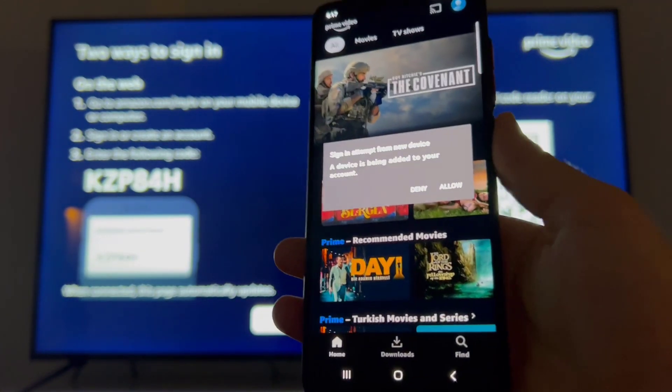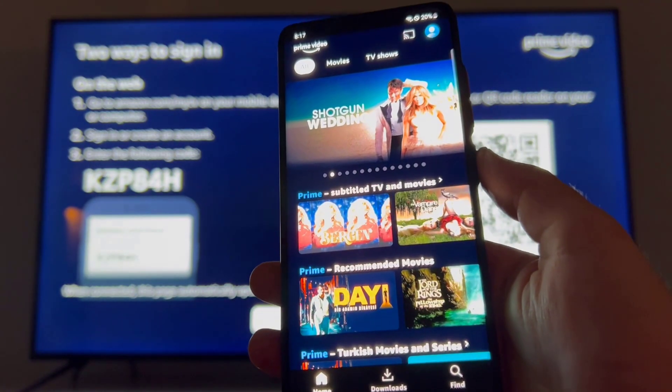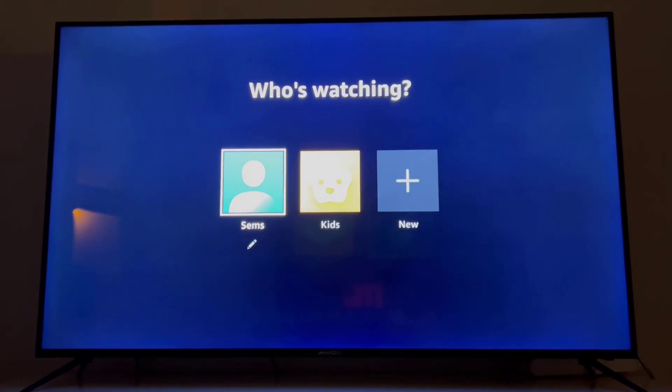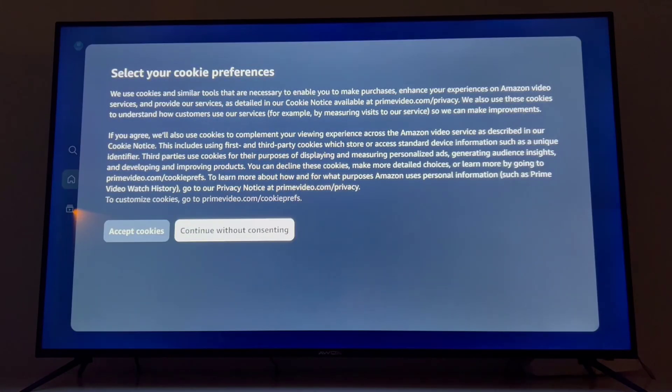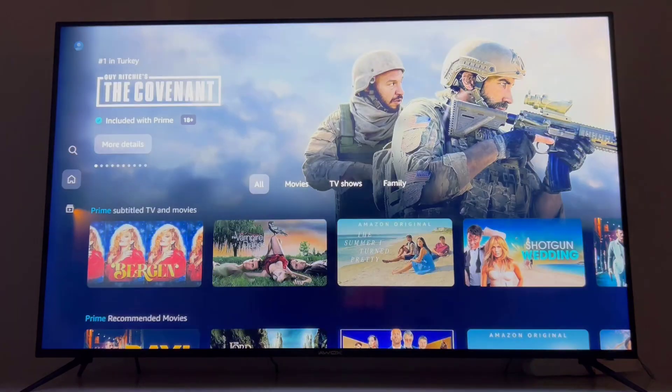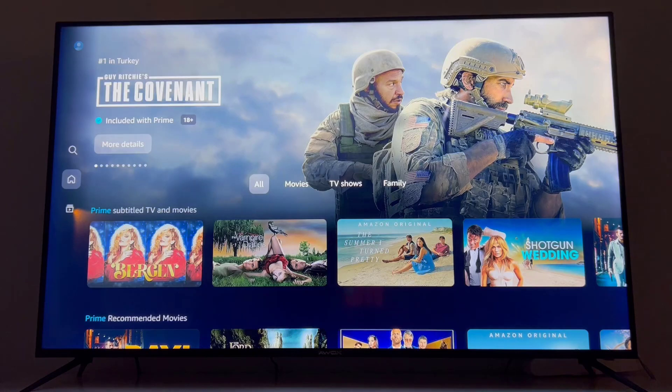You will directly get into your Amazon Prime Video application on your phone. Once you have signed in, you can see I have my Amazon Prime Video here on my smart TV. If you want to know how to create an Amazon Prime Video account, you can find the link in my video description.